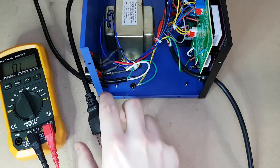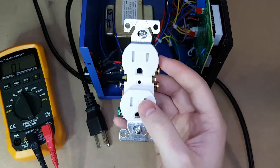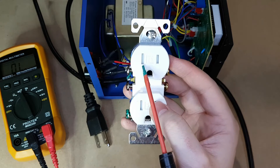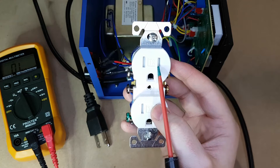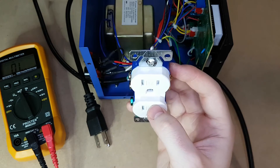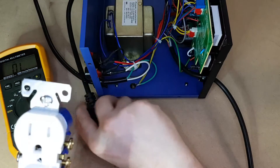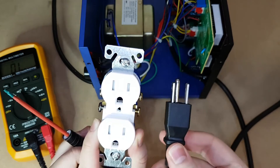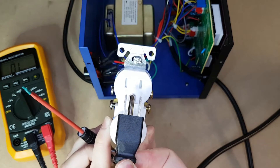I've got my multimeter here set to continuity and we have the power plug here. So in Canada, this is what our outlets look like. The bigger prong is the neutral prong and the smaller prong is the live prong, and of course the middle is ground. So when we take a look at the cable from the rework station here, you'll see that the left should be neutral and the right should be live.